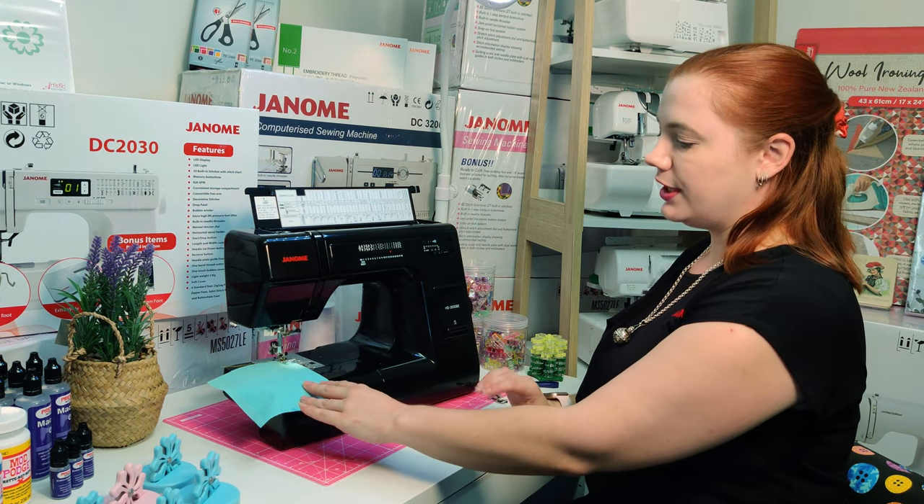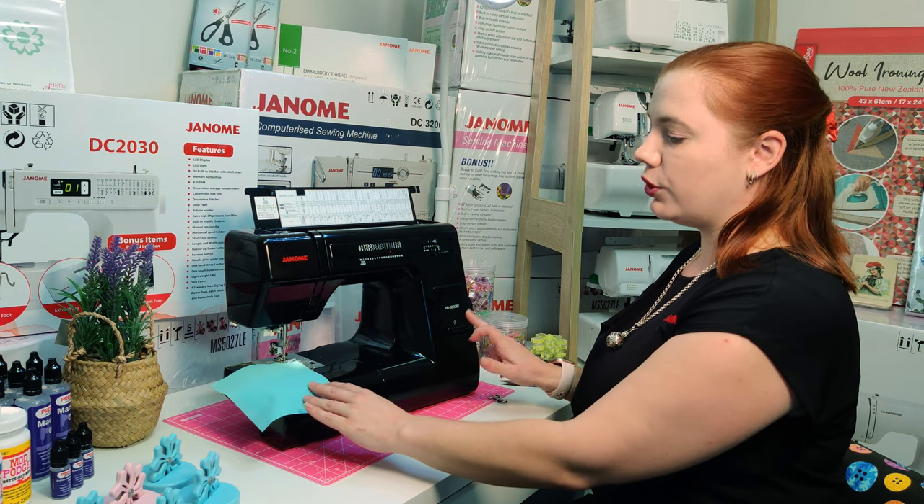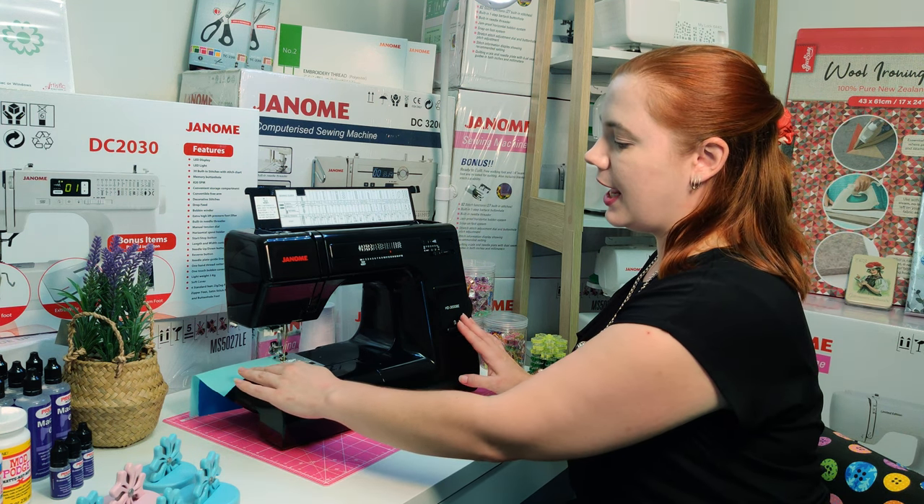On our HD3000, pushing your reverse button all the way in will lock the stitch. Continue all the way down to the end and reverse.